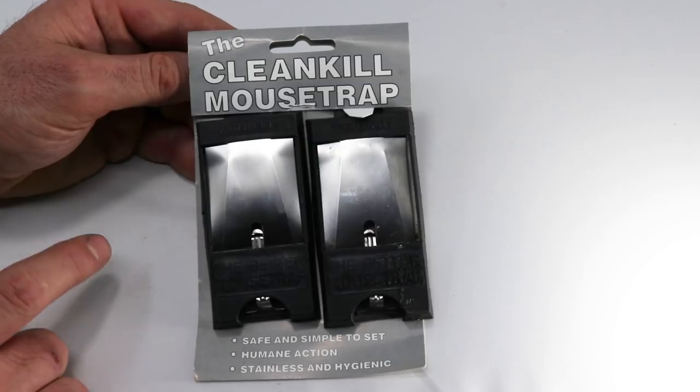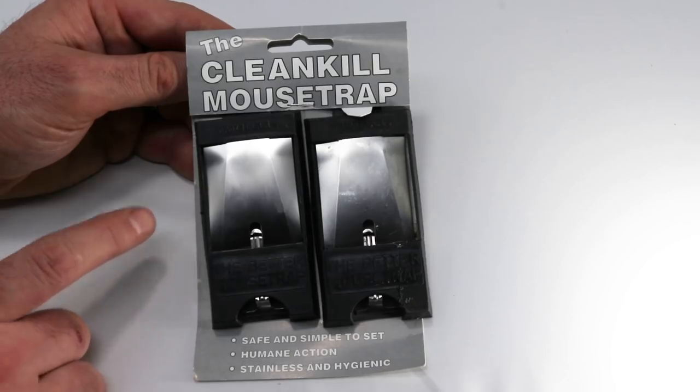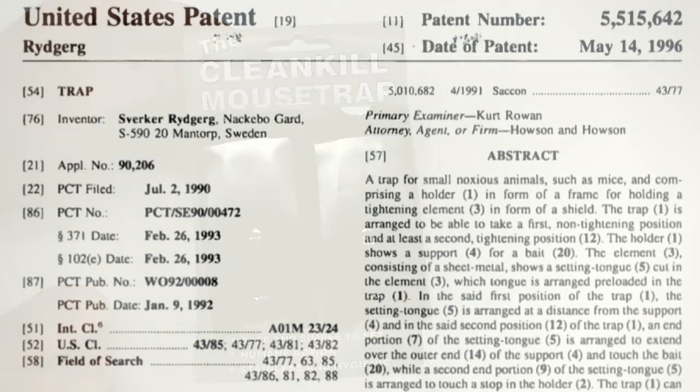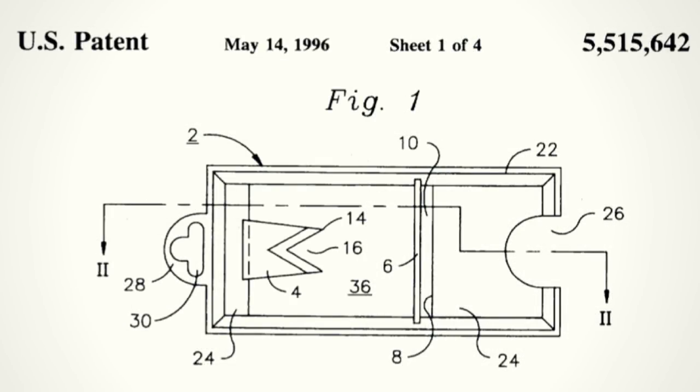Today for Mousetrap Monday, we're going to take a look at a unique mousetrap that was sold under the brand name Watch Out. There are a couple variations on this trap — one was called Watch Out the Better Mousetrap, the other was called Watch Out the Mini Cat. This trap was invented in Sweden and first patented on May 14, 1996.